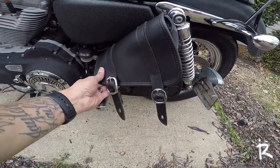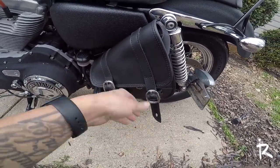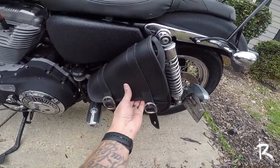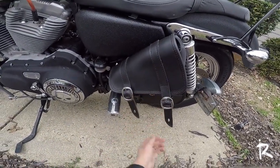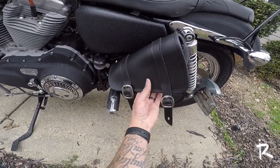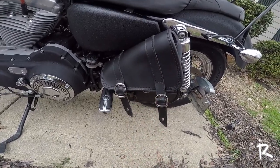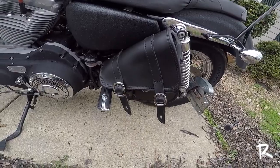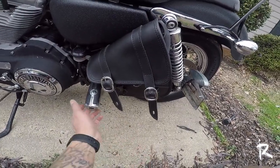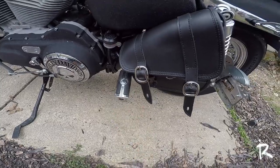Overall, the feel of the bag I'm going to give about a seven. I like leathers that feel a lot softer, but this leather is a little stiff, to be honest. It'll probably break in after having it on for a while and get a bit softer. But if it was softer, I might be able to close this peg, which I don't like having open all the time.